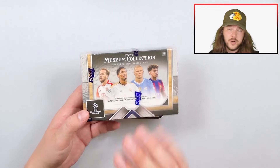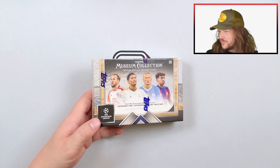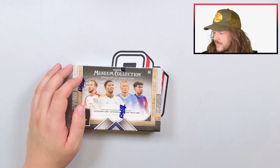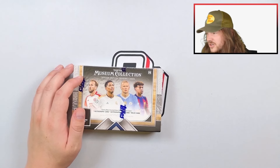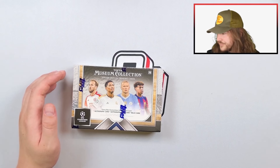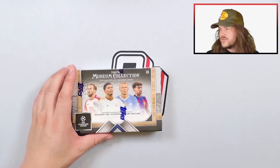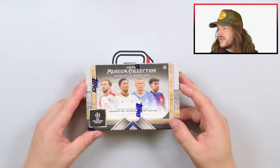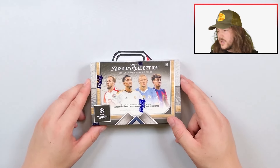Personally, I'm hunting Zlatan Ibrahimović — he has a couple of autos in this one. I really hope he has an on-card auto, because I have not seen a licensed on-card auto of his. There are autos with him in Inter and AC Milan kits. There's a framed autograph, and I saw the Lionel Messi being on-card, so I'm pretty hyped. There's also Legendary Ink framed autographs with Zlatan Ibrahimović in his AC Milan kit.